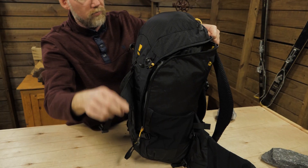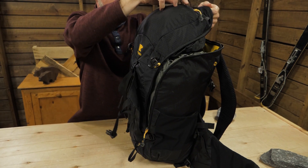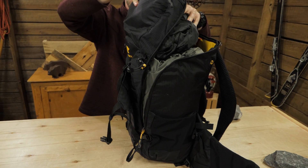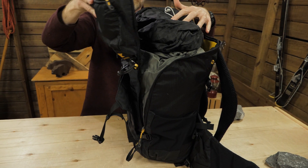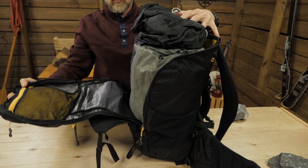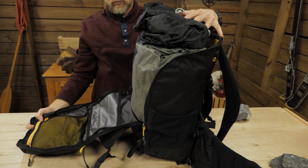This pack stores almost 1,800 cubic inches, or a tad under 30 liters, and it's panel loading. But it's one heck of a panel — the full front of the pack unzips to provide uncommonly easy access for a pack this size. It certainly makes packing and unpacking easy.